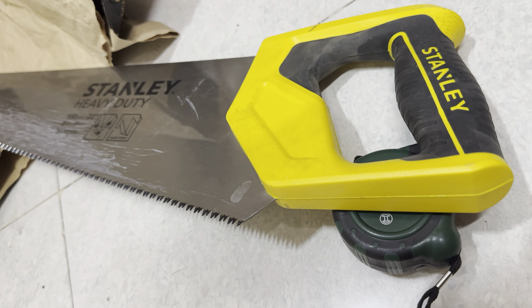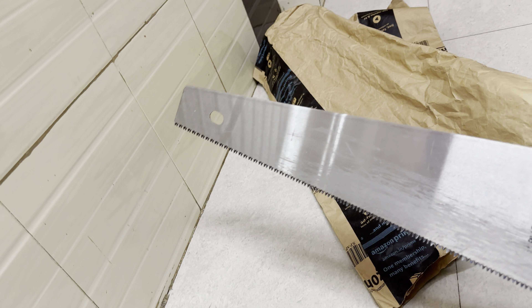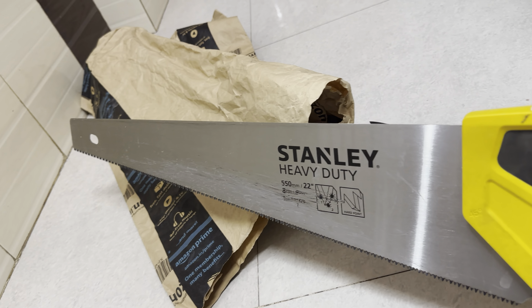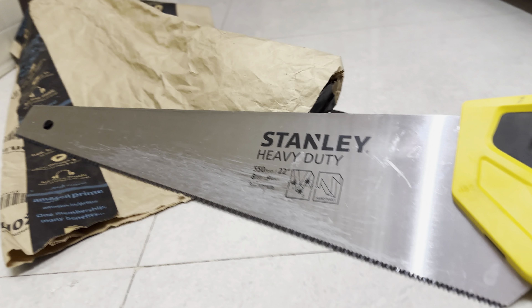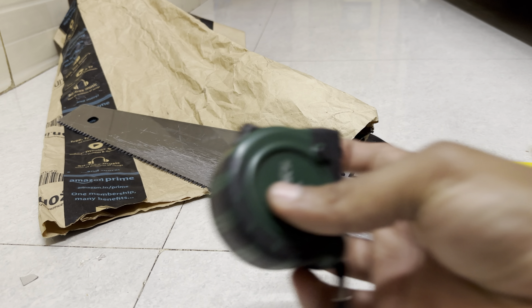It was one of the most helpful tools for me in the last few months — the one tool that I have extensively used. This is the axe from Stanley. Let's measure the size if you want.